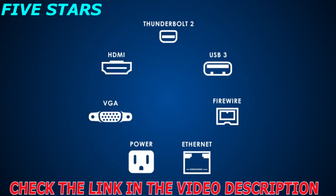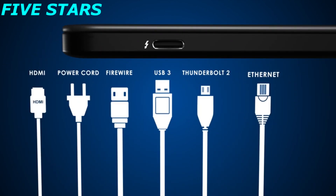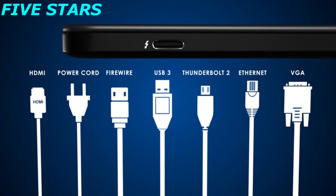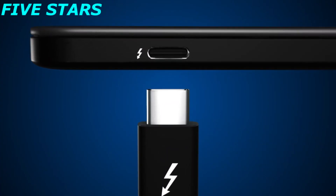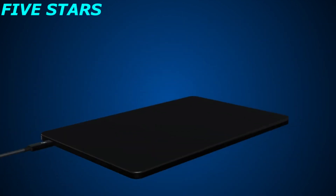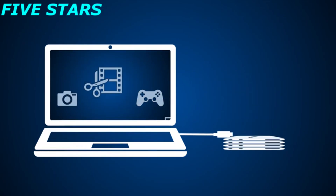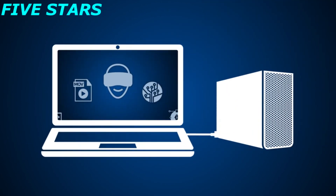For the first time, one computer port connects two Thunderbolt devices to every display and to billions of USB devices — it's the only cable you need. This is limitless connectivity with the simplicity you love. There are many versions of USB-C available, but only Thunderbolt 3 gives you a completely new level of capability.